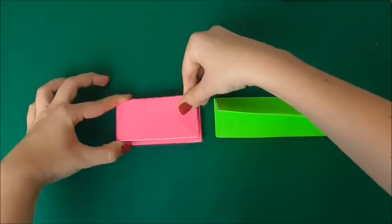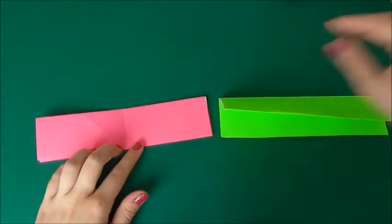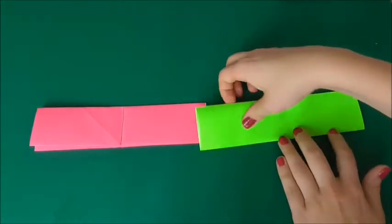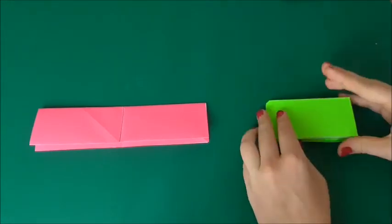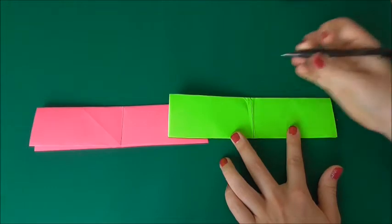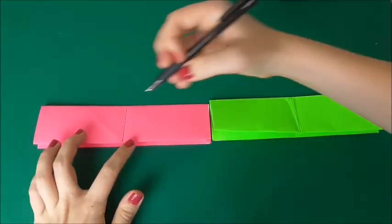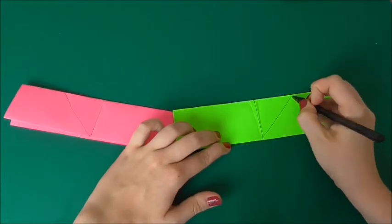I'm going to go back to the pink and fold it in half this way so that it makes a crease in the middle. Now I'm going to get a pen and go up the center so it makes a line. You're going to do the same to the other side — fold it, open it up, and then draw a line down the middle. Now on both of these you're going to have a line, so you're going to draw that in with the pen on both the pink and the green.